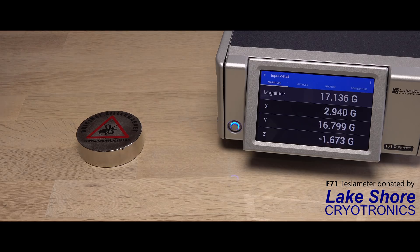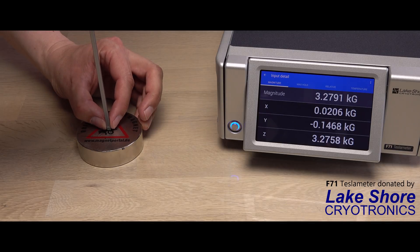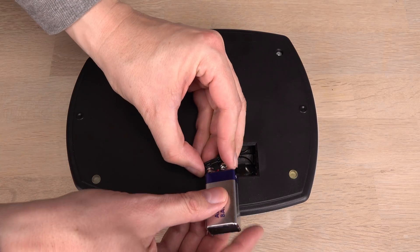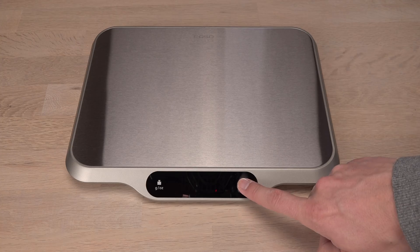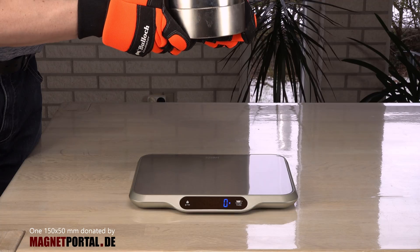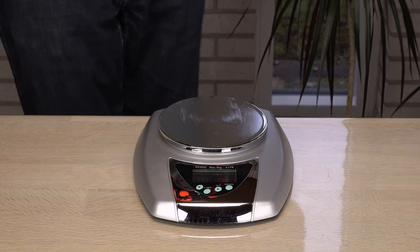In an earlier video I showed how to get an indication of the grade by using a high-precision gauss meter. However, not many have a lab-grade gauss meter lying around. Lately I've been wondering if a magnet's density could tell us something about its grade. Would be convenient since a scale is more common in a home than a gauss meter. But is there a connection between grade and density, and is it easy to weigh a magnet? Let's find out!